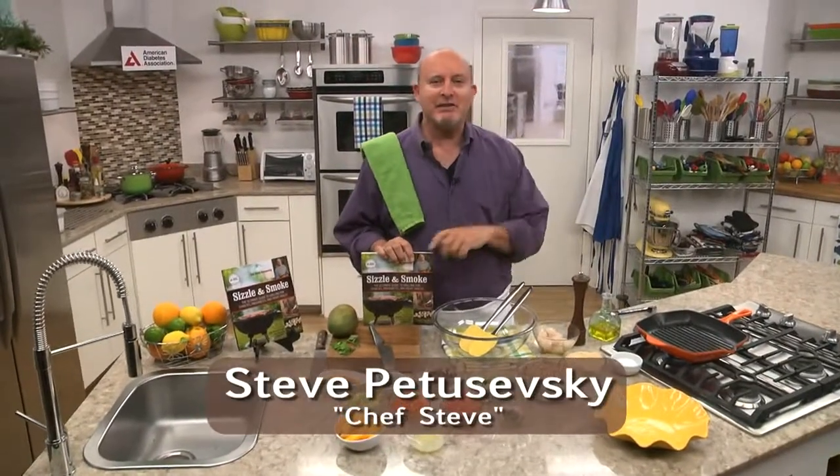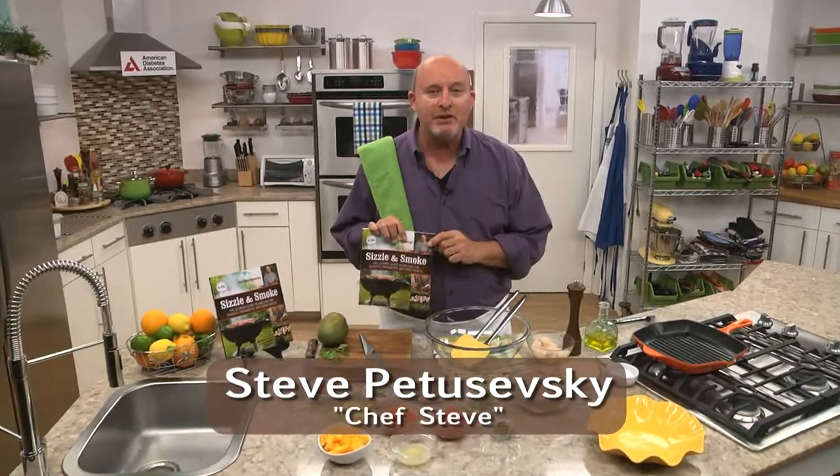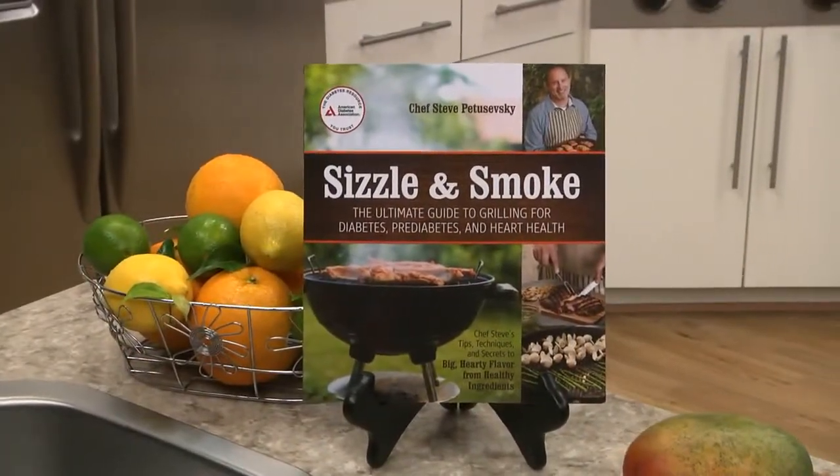Hi there, Steve Petashefsky, Chef Steve, here with my new cookbook, Sizzle and Smoke, that I wrote with the American Diabetes Association.